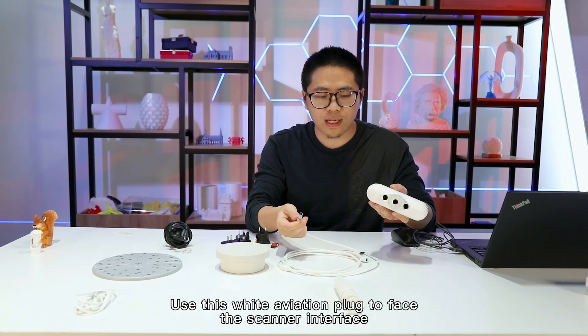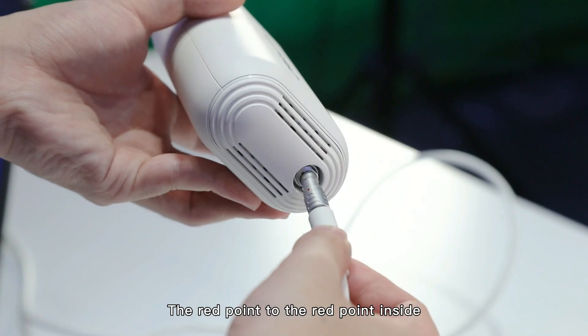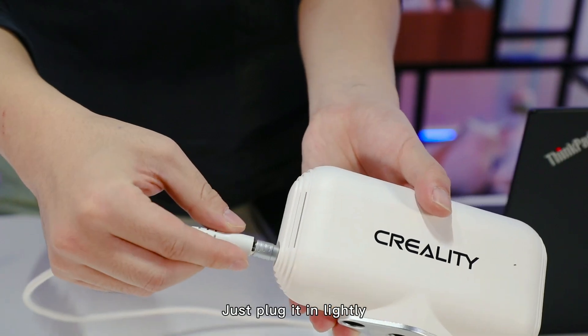Use this white aviation plug to face the scanner interface. The right point to the right point inside — just plug it in slightly.